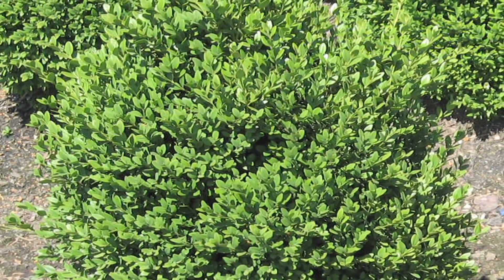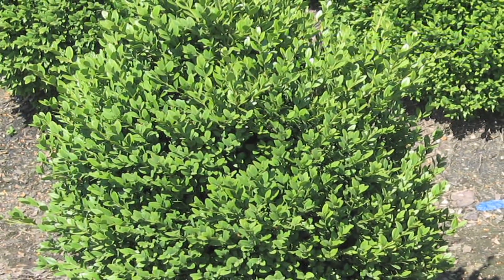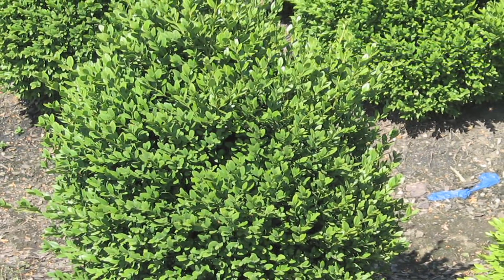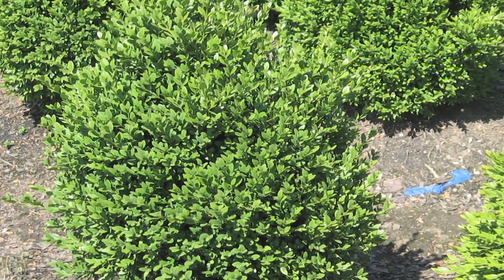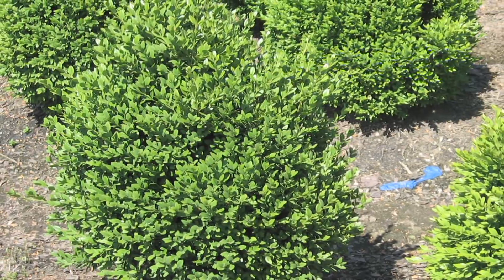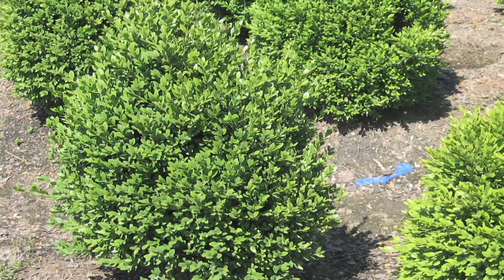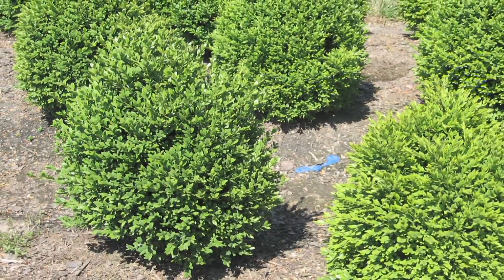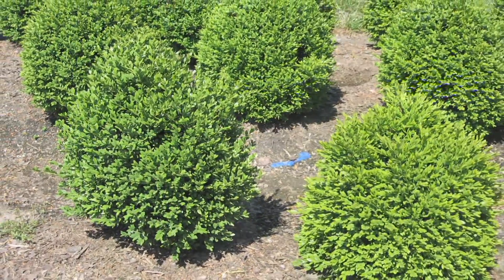There's also the Green Mountain boxwood, which is a really fast-growing boxwood. It's dense with bright green leaves and has color through the winter, which is great. If you leave it unpruned it grows more in a cone shape.